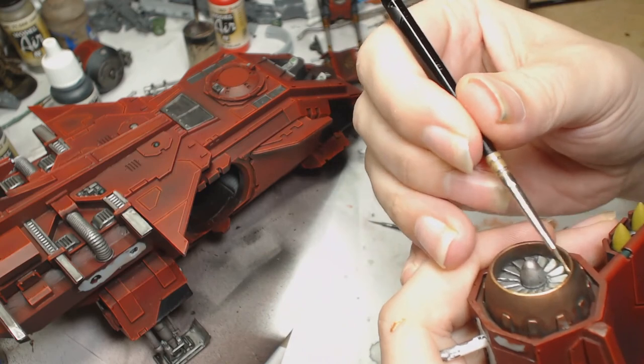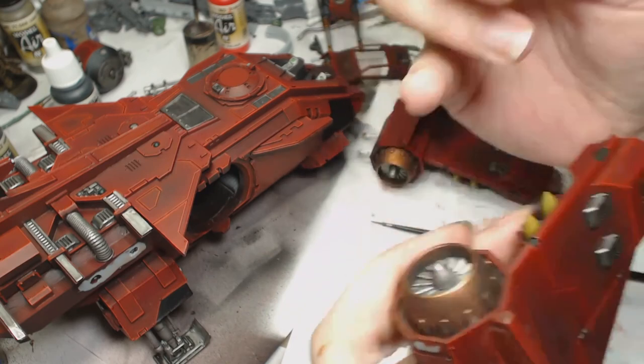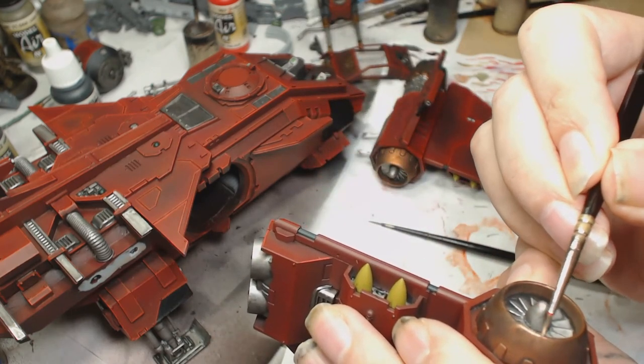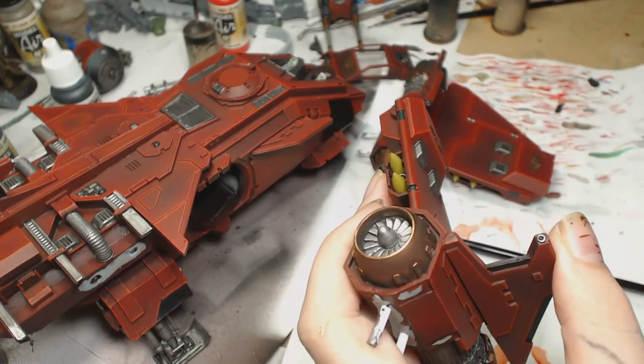Bright Brass by Game Color was used to edge highlight all the engine parts - not just the front of the engine but all the other little parts as well, and all the parts at the back to break it up. When I do the engine burn and some more weathering, that's going to show through ever so slightly and still look like an edge highlight.